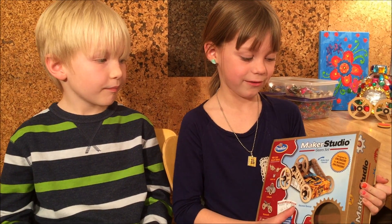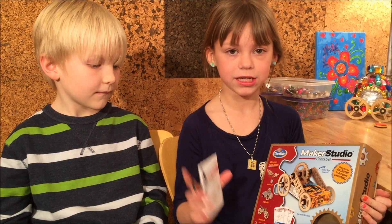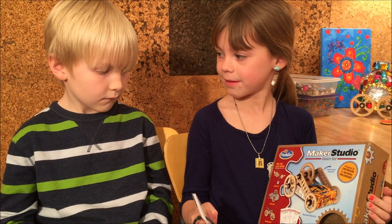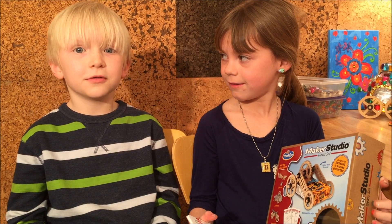Right here I've got the Maker Studio gear set, and today we're going to try engineering challenge number one: to make an apple go across the table. But instead of an apple, we're going to do a harder challenge with a tooth.